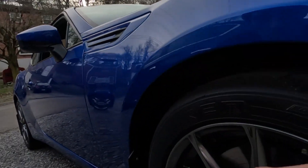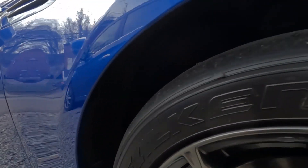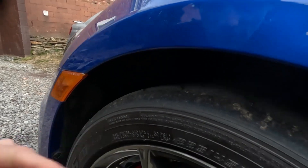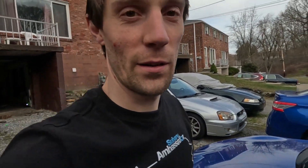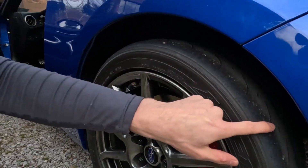One thing I am noticing is my tires are completely shot — they have like 200 runs on them. Check it out, they're blue up here, and blue on this side too. That's 200 runs for you — pretty destroyed. The back ones are bad too.